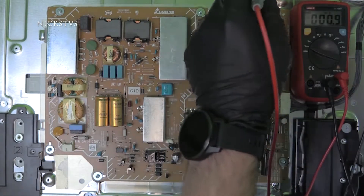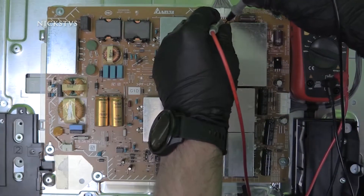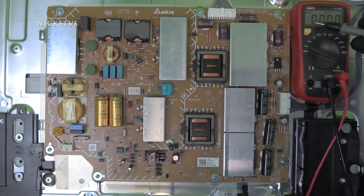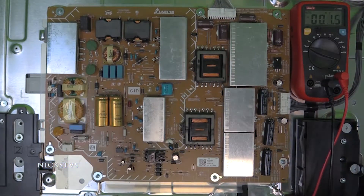Be careful not to slip. And it looks like all of the cold side capacitors are essentially showing us zero millivolts or close to.